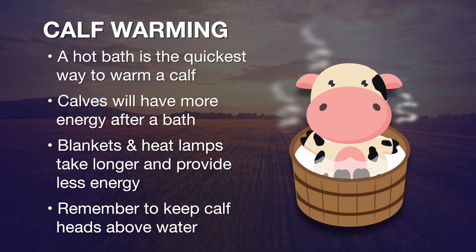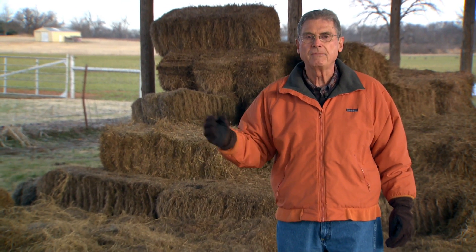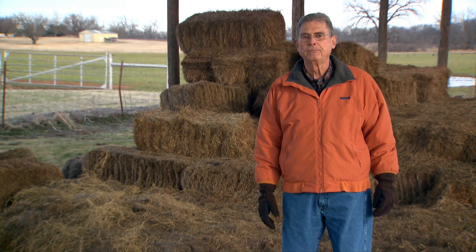Remember, of course, you've got to keep the head above water — you don't want to drown the calf that you're trying to save. And remember, saving that one calf might be worth another $750 by the time he's weaned the following fall. We look forward to visiting with you again next week on SUNUP's Cow-Calf Corner.